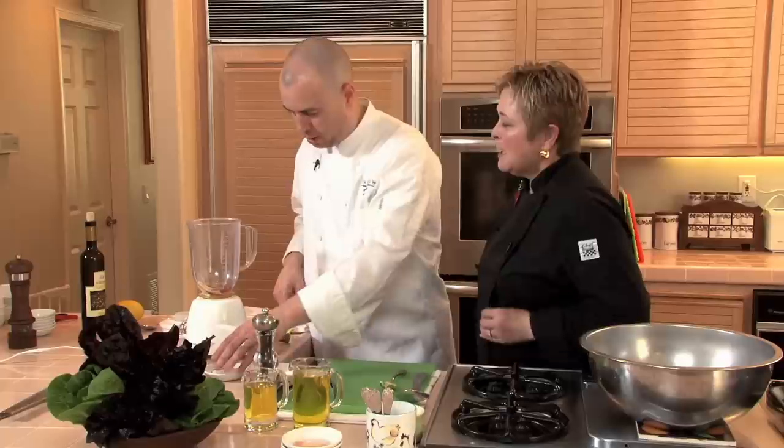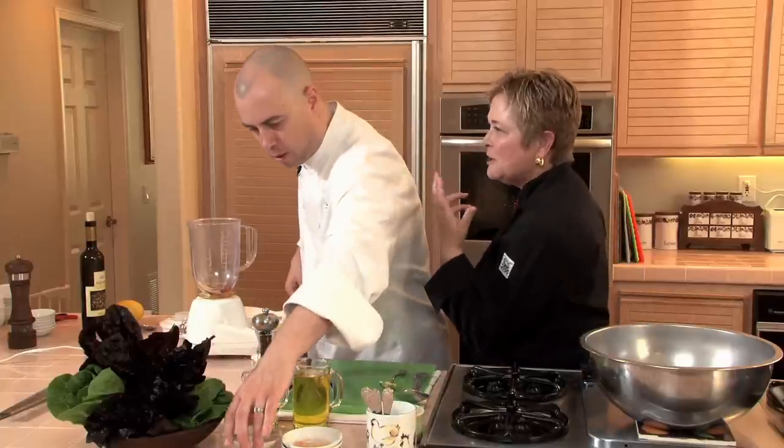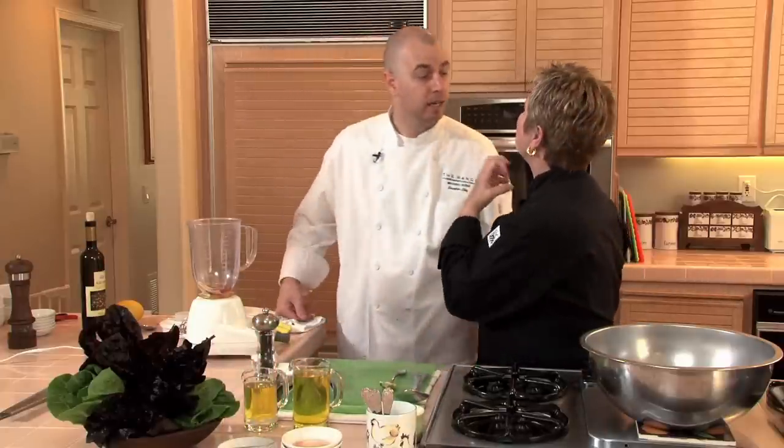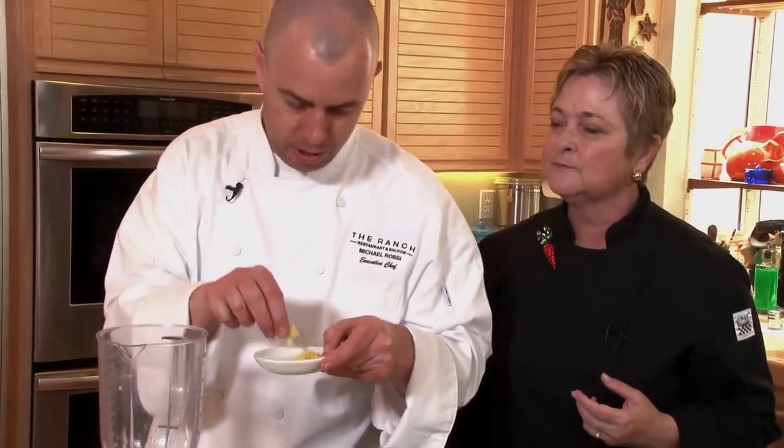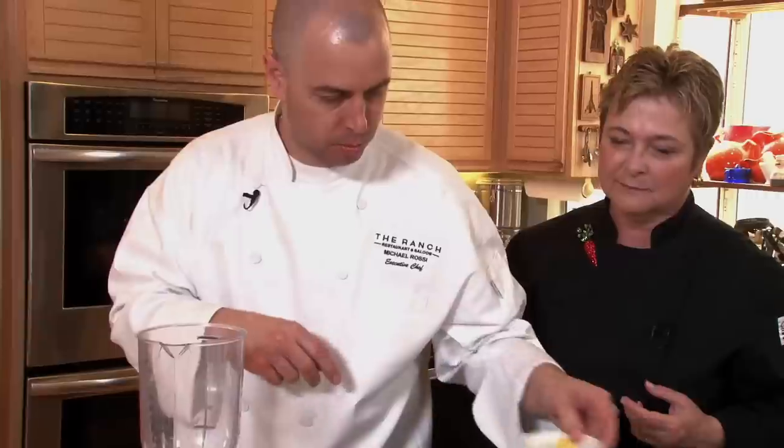Optional, but I think what makes the Caesar salad is this Spanish white anchovy. It doesn't leave you with a fishy taste — it just leaves you with that umami, nice underlying flavor. We're going to add a little bit of lemon zest to it just to give it some good balance.